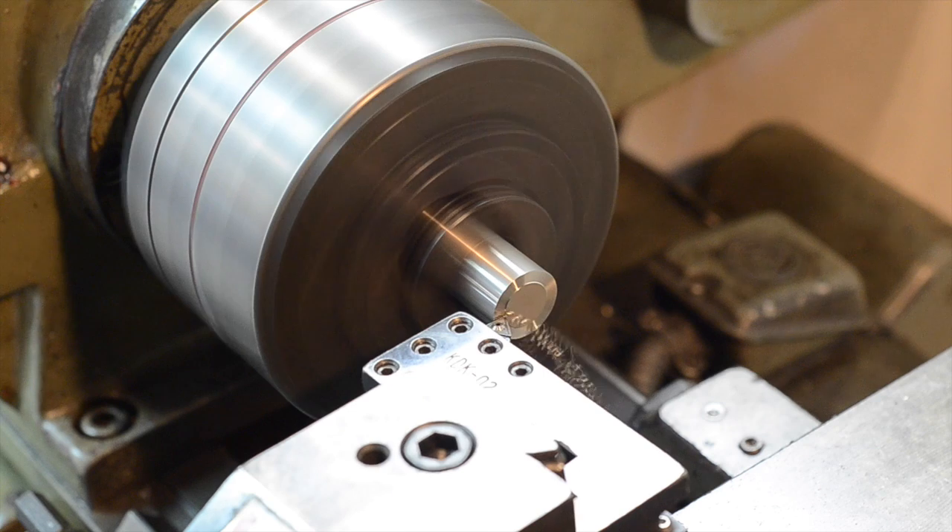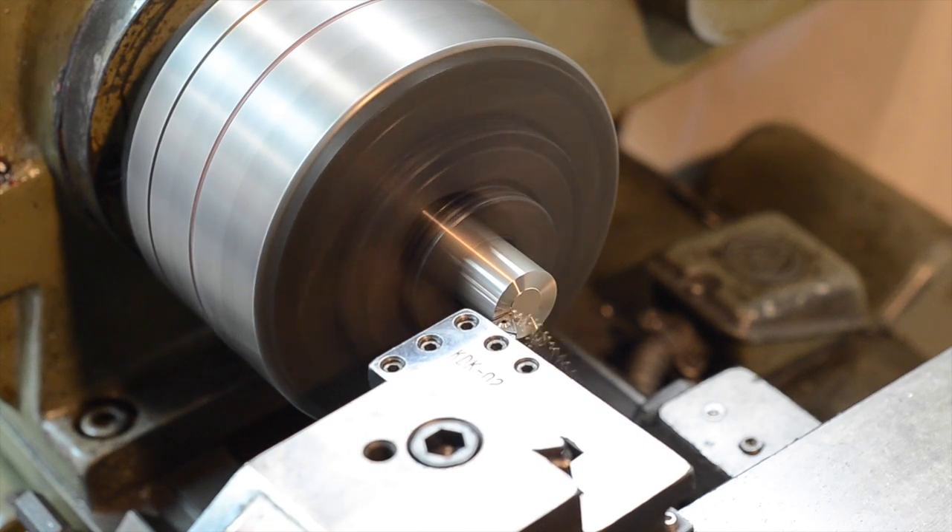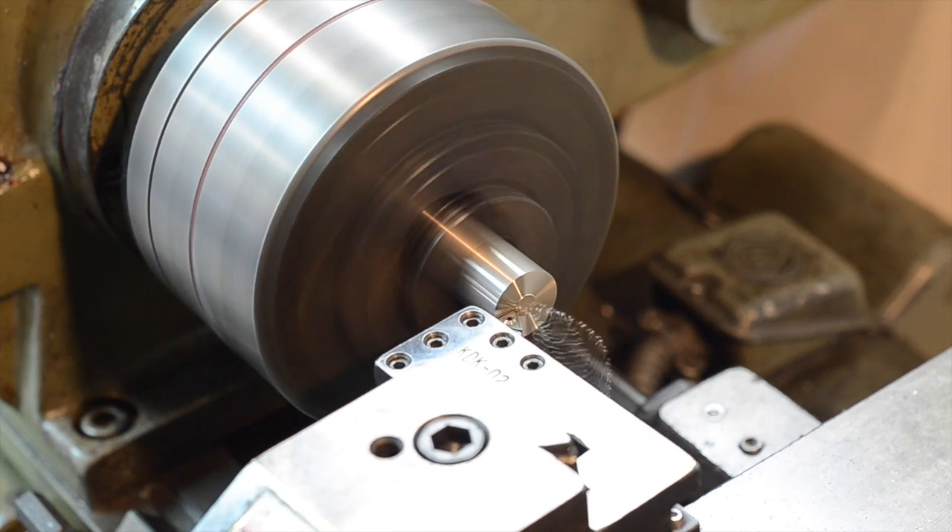You can see here how the lathe works. The workpiece is spinning, and as I advance the cutting tool into the part, it shaves off a layer of the metal.